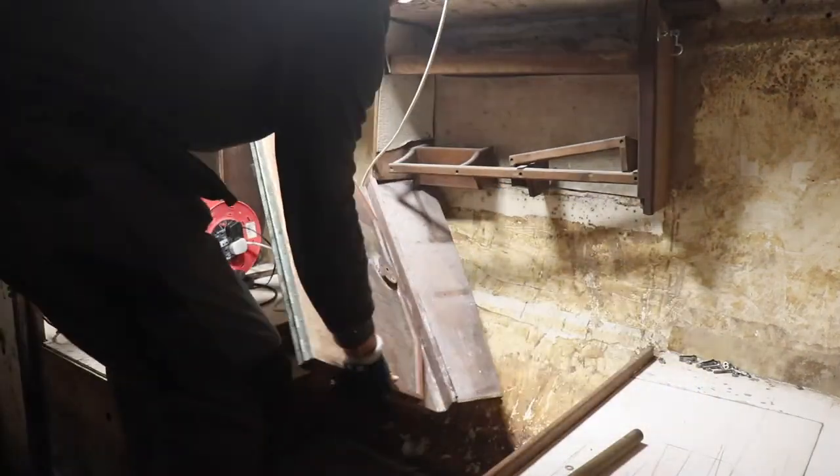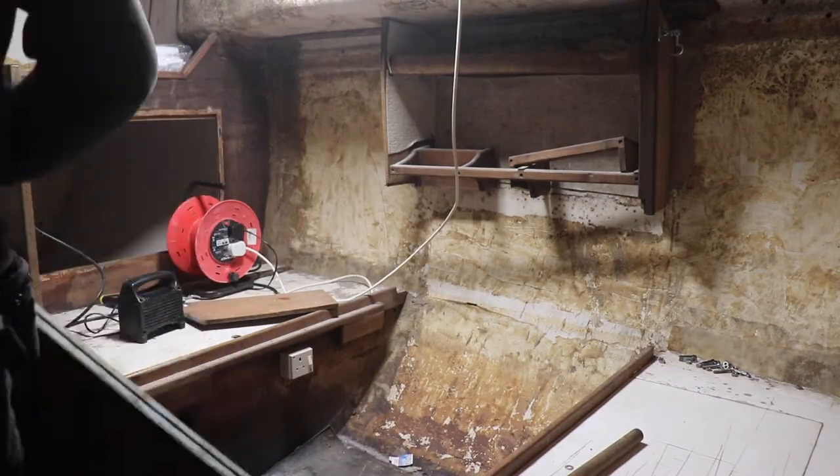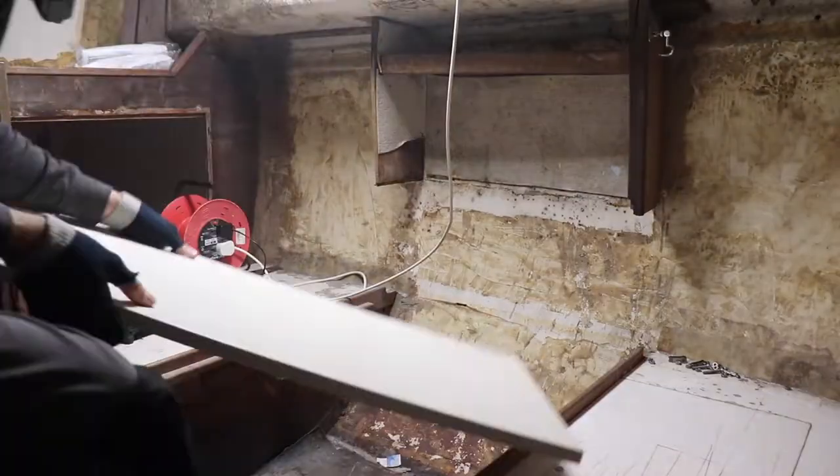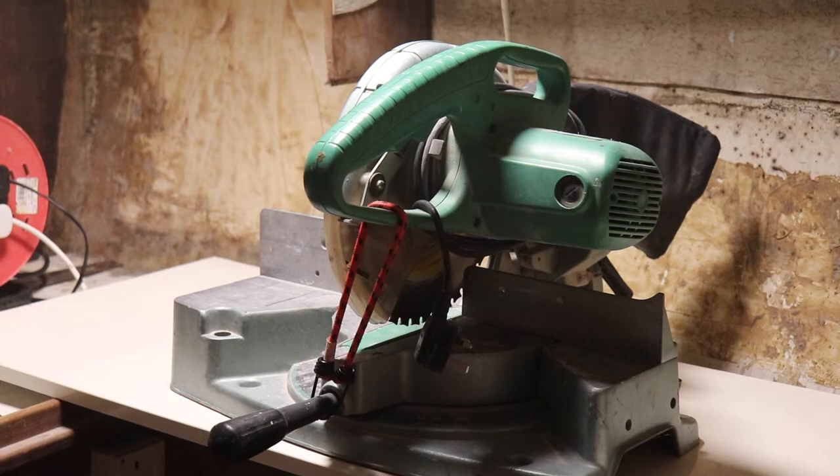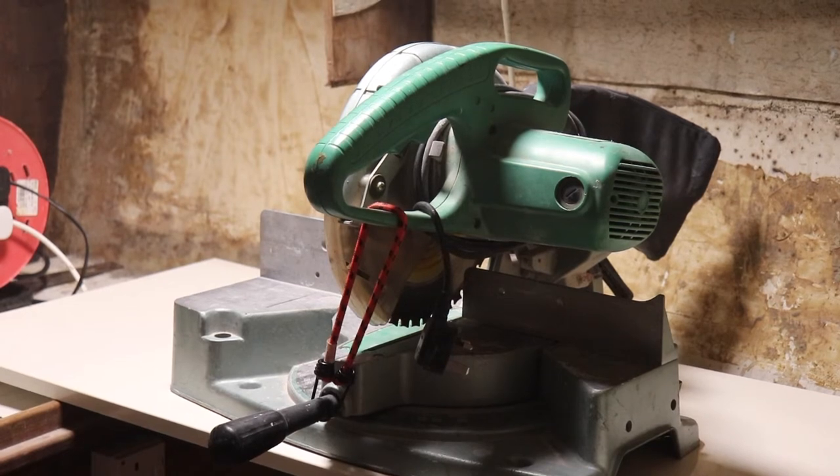I did have a brilliant folding table that came in handy but it finally gave up the ghost. I didn't realise how bad a condition it actually was in, so I'm going to save it and see if I can use it elsewhere, but for now let's just get this sort of set up.